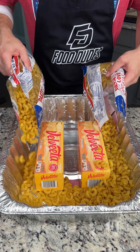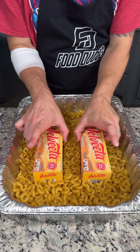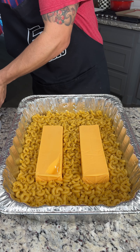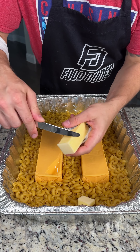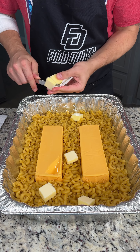We're gonna start by pouring two large bags of uncooked macaroni into the bottom of our disposable baking dish. Now we have two large blocks of Velveeta in the bottom of our dish and this is gonna melt down beautifully. We have one stick of butter — we're just gonna cut it off into little pieces and go around our macaroni and just drop it down.